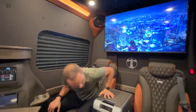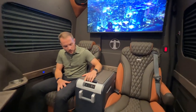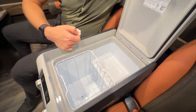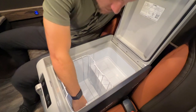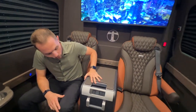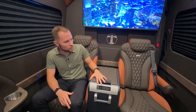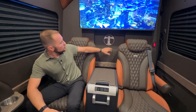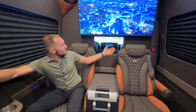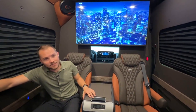These chairs match the other chairs, and in between them we have our center console fridge-freezer cooler. Huge capacity here, with a drain at the bottom in case you want to put ice in. It's a very easy-to-use unit, cools very quickly, and even works 45 minutes to an hour after you shut the vehicle off. As you can see, we've got a custom logo here in our partition window and a 50-inch 4K smart TV — and man, is that a nice image.